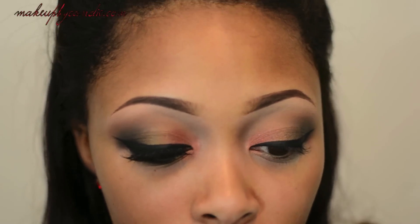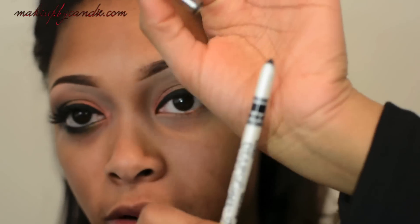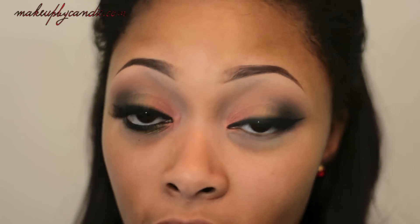I'm now taking an eyeliner from T-Mart — this is the Perfect Eyelip Liner Pencil, shade number one, just a black eyeliner. These are actually pretty good; I've been using these for a while now. I did a haul video — check the information box if you're interested, I'll have a link down there.